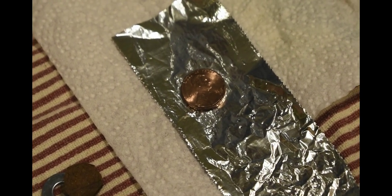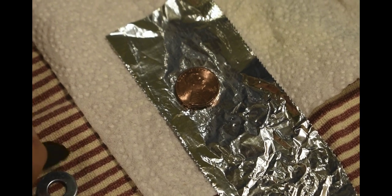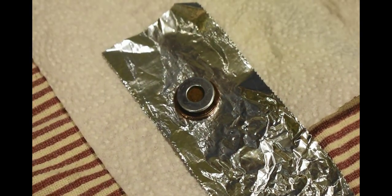So one electrode is a penny, and then we're going to add a piece of cardboard soaked in vinegar, and then a washer made of zinc. And that's it — that's one cell right there.